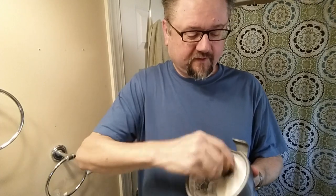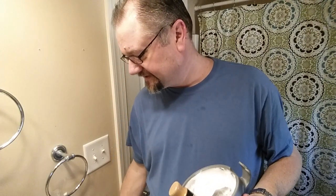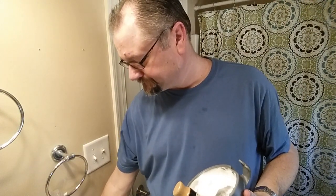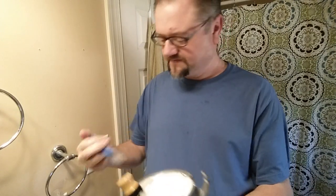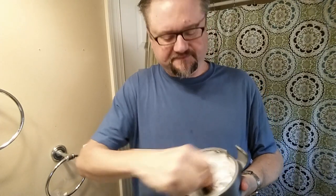Well, with the water that was left in the brush, as you can see, we've stirred up a reasonable looking lather. Maybe I won't need to put in too much. I've kind of had hit or miss lathers from Black Ship.